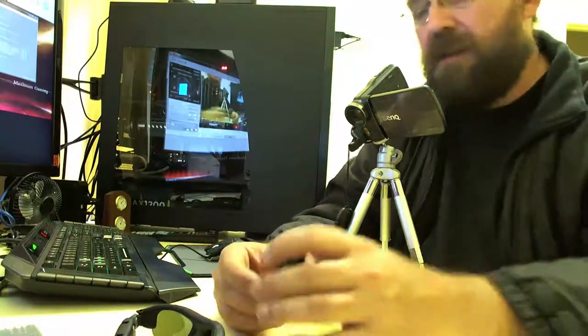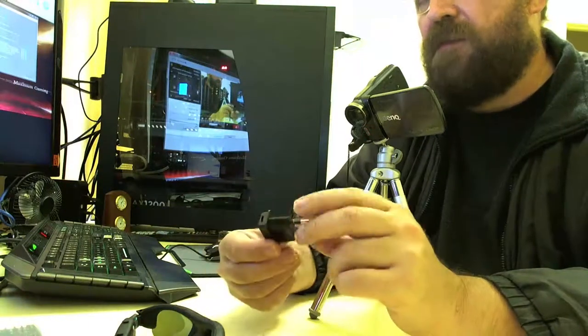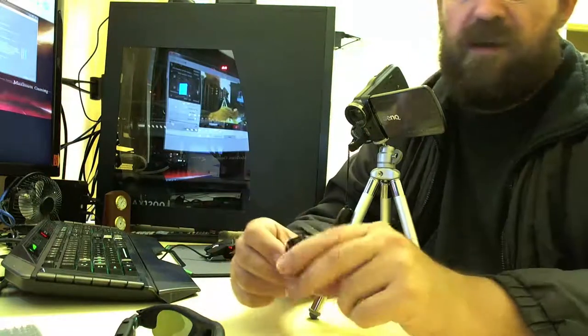Everything else is black and then they throw in this orange charger. That there is just the wall charger — I believe it's a US plug. I know it's not Australian.